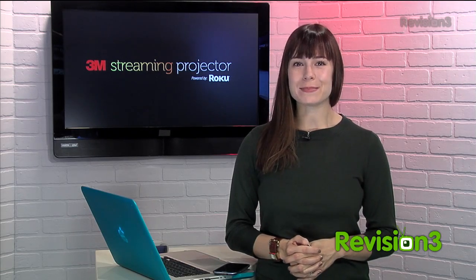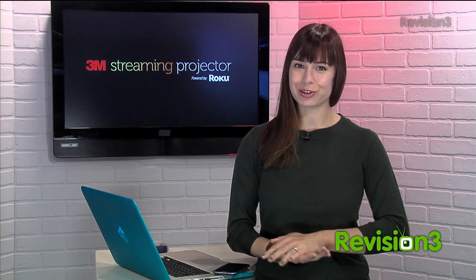Today's Techzilla Daily is brought to you by the 3M Streaming Projector, powered by Roku. Welcome to Techzilla Daily, I'm Veronica Belmont.